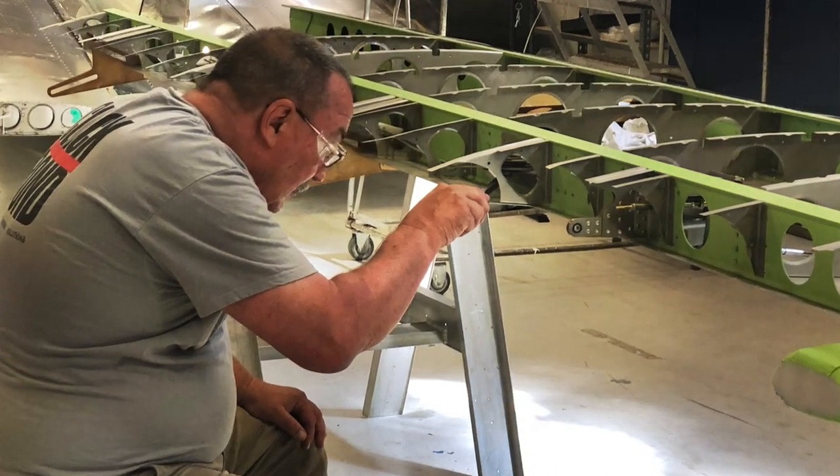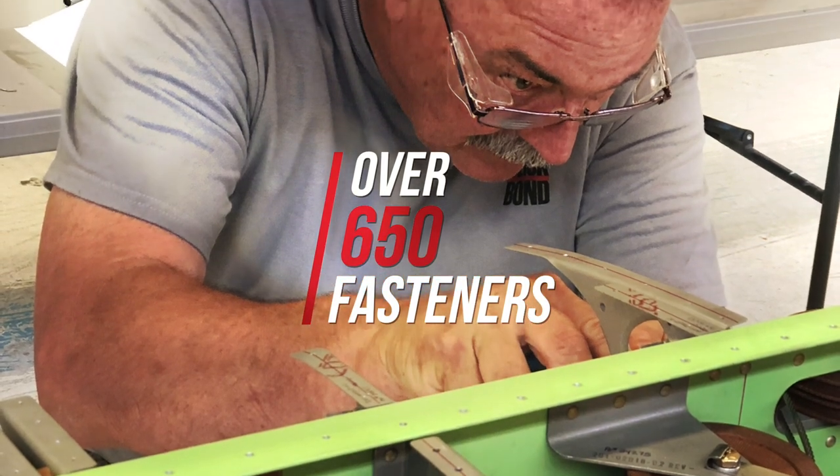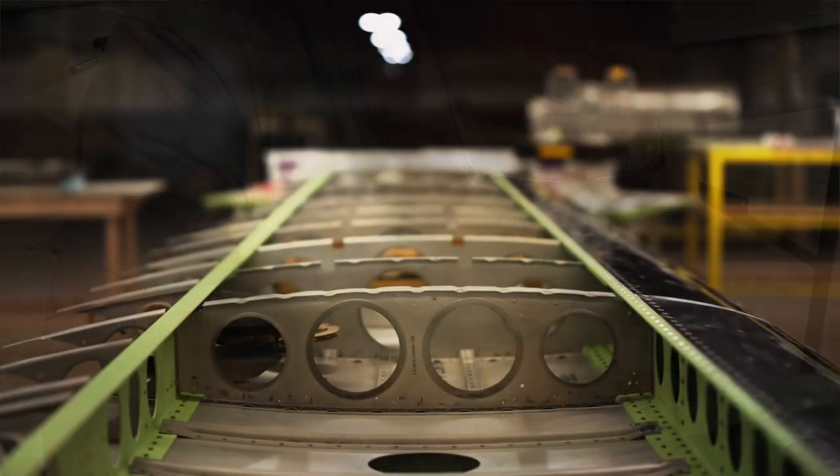Today, the ClickBond Sportsman has over 650 ClickBond fasteners installed, making it one of the lightest Sportsman aircraft constructed to date.